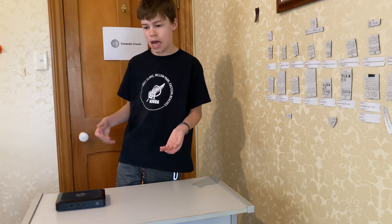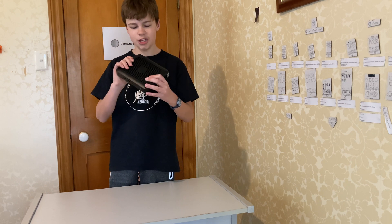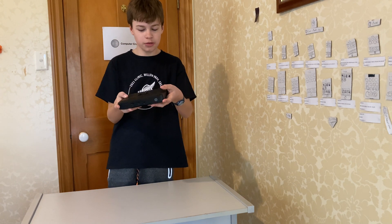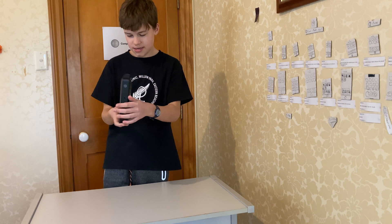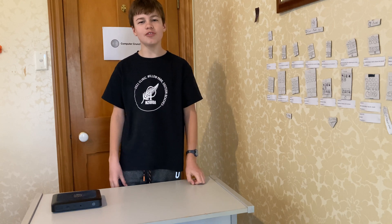Hello and welcome to my teardown and review of this HP t420 thin client. I got another one, and we'll tell you more about it right after the intro.